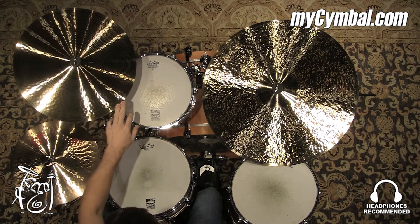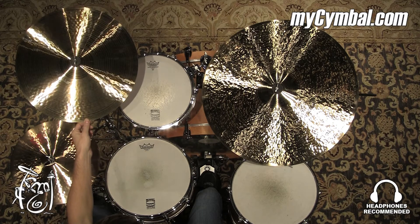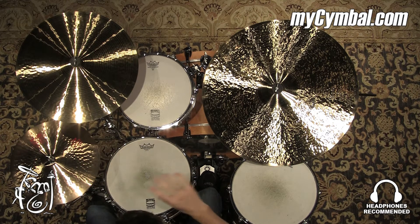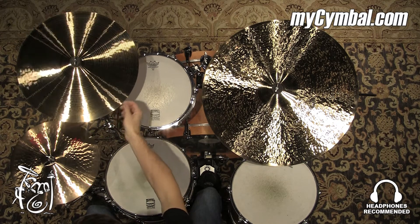All right, so this is a Piesty 18-inch full crash. A very beautiful tone, has a nice, big, great wash to it, a nice bite to it, not overbearing though. It's definitely not too bright, but it's not too dark. It just sits somewhere in the middle — a very musical cymbal.